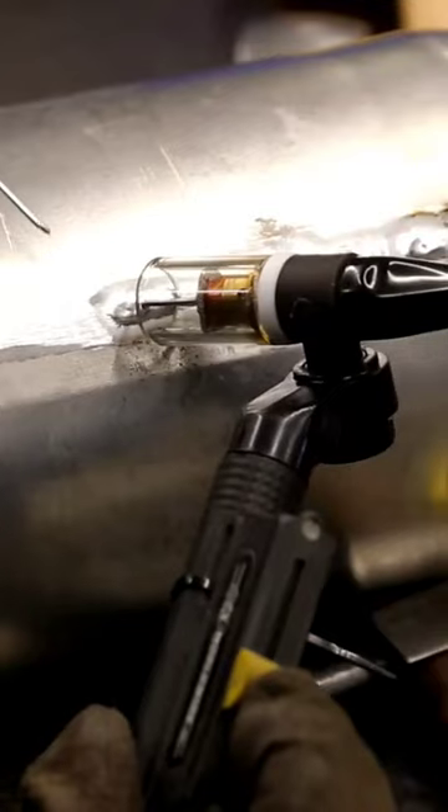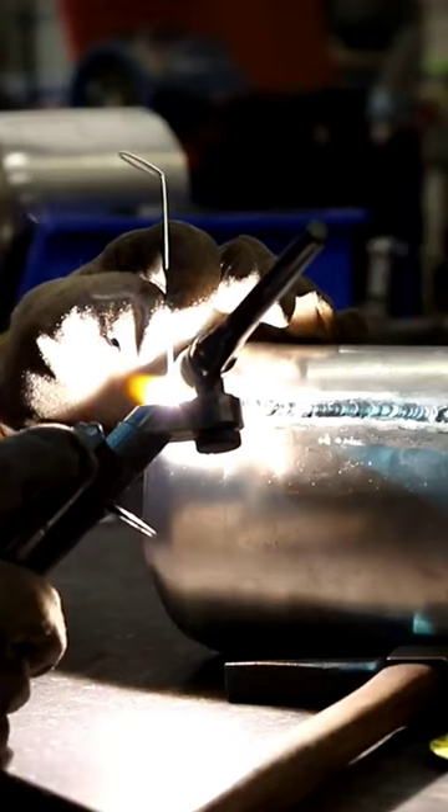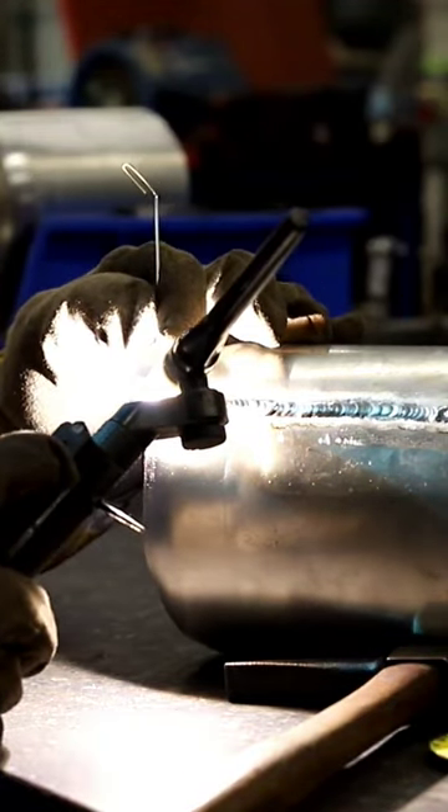We needed roughly a five and a half inch tank, so we had to form the tank out of a flat sheet of metal. We literally rolled a flat sheet of metal and did the first weld down the seam.